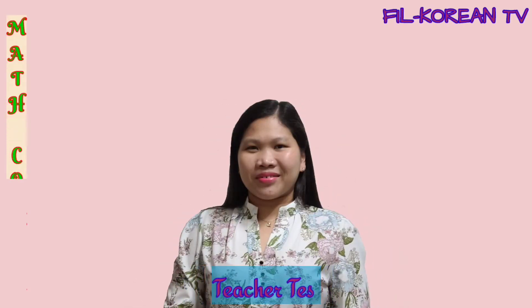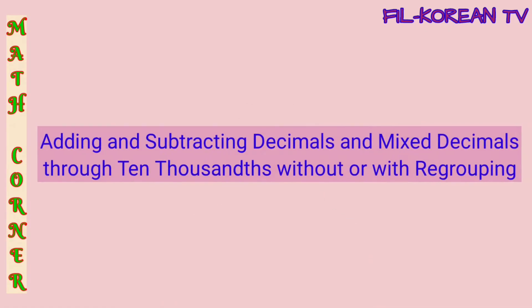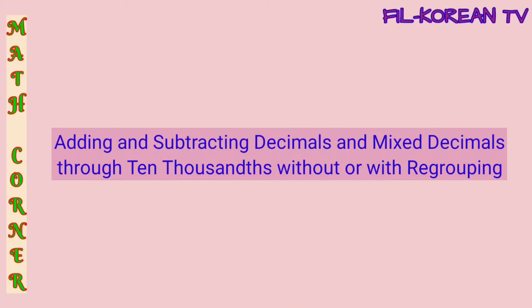Hi! Good day! Welcome to Feel Korean TV Math Corner. In this video, we will tackle adding and subtracting decimals and mixed decimals through ten-thousands without or with regrouping.